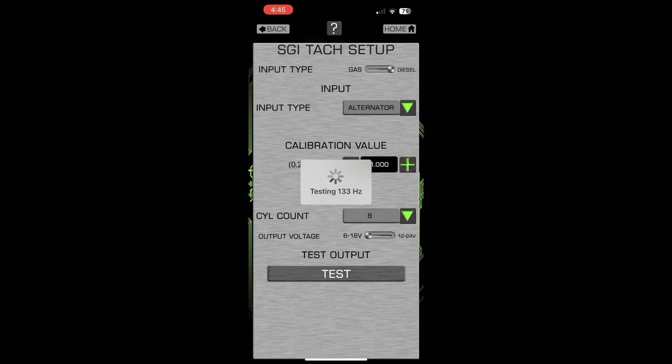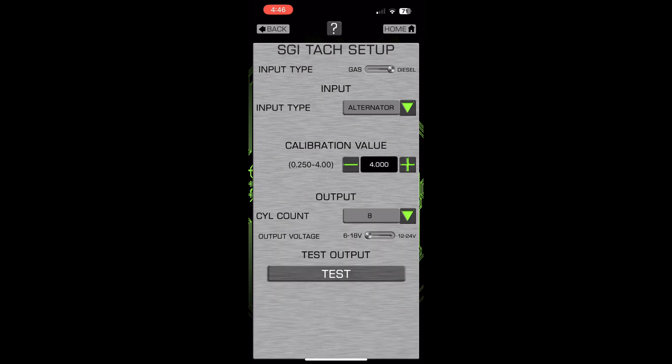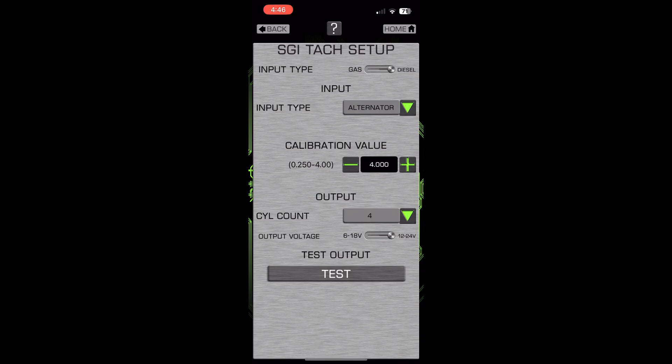The calibration value I'll put in the comments. For the cylinder count the dropdown was blank, so I just scrolled until it hit six, because the gauge cluster is for a six-cylinder. You can see me playing with the calibration values and where it was blank for the cylinder count. I also adjusted the output voltage to get it pretty close in the end.